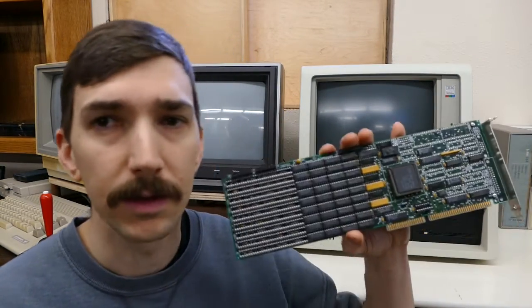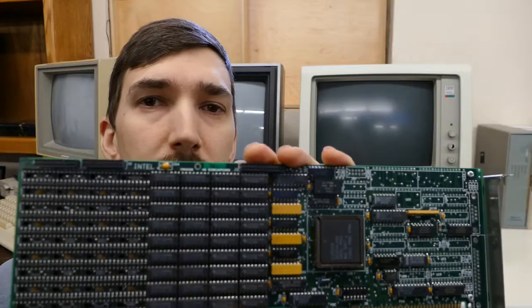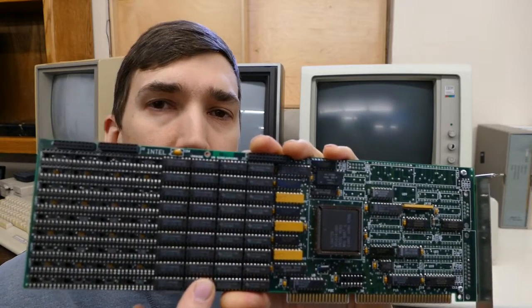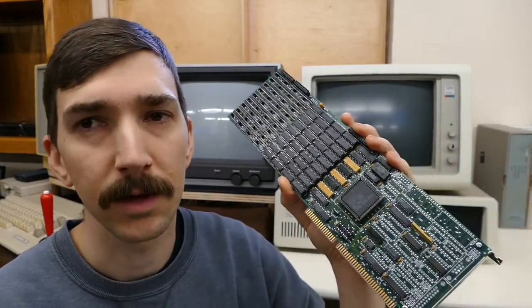Hey guys, good to see you again. Sitting here is another XT286, and the reason I say another is because this is not the one you've seen before on this channel. This is a different one I picked up because it had the Intel above-board expanded memory card in it. As you can see, it has one megabyte of memory installed, with room for another megabyte. I don't have chips for this at this point, but maybe we'll expand it to a full two megabytes. But this card is going into the XT286 you've seen on this channel before.